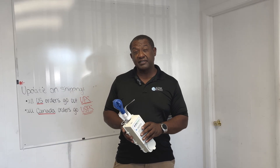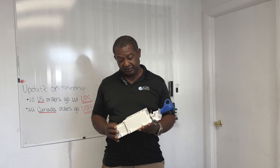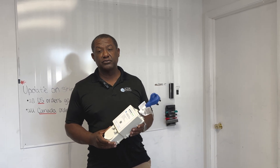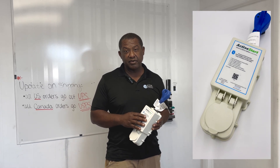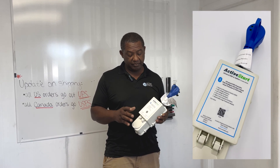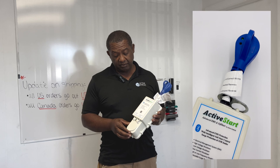Good morning everybody. Welcome back to Active Controls' YouTube channel. Today I want to introduce what we've been working on for several months: the upgrade to the existing 30 amp plug and play module.